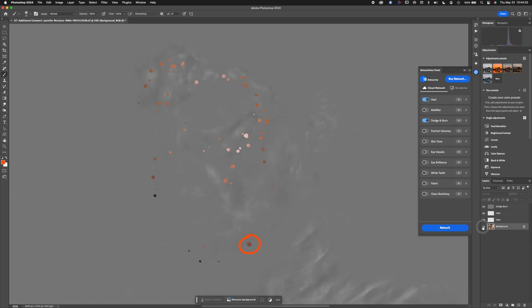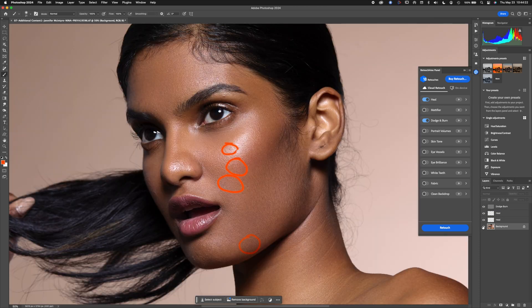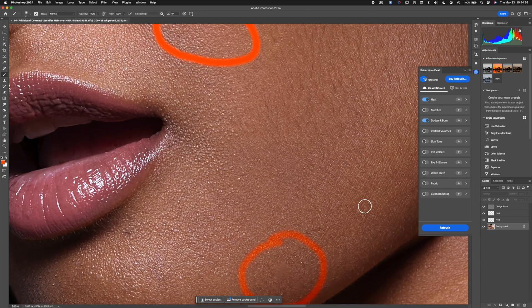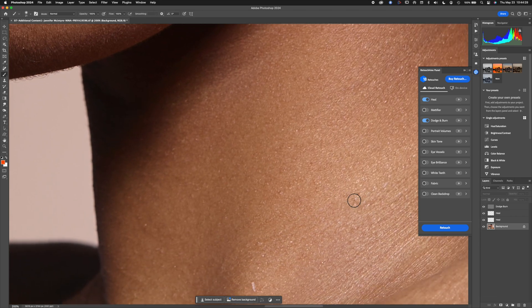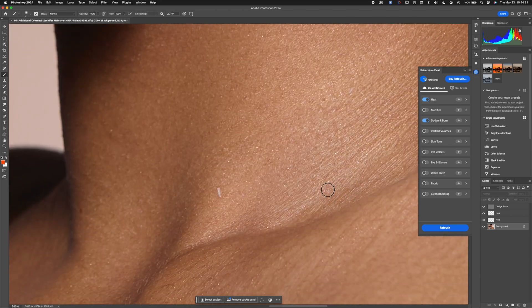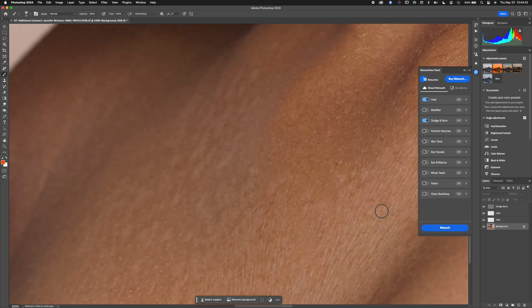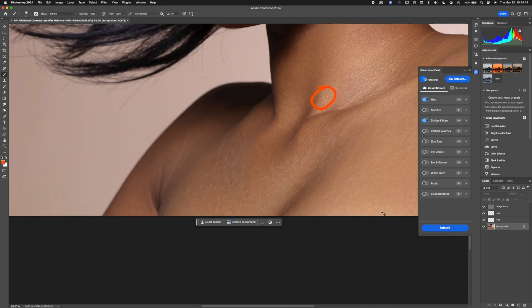It does a fairly good job of retouching, but you can see those spots are kind of hard-edged with weird textures — that's a concern for me. The dodge and burn aspect looks pretty cool, but the repairs worry me. Interestingly, that little mark on the neck never got retouched — not sure why it passed on it — but some of the skin texture looks good.